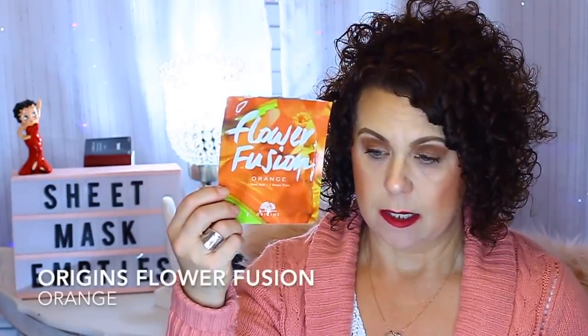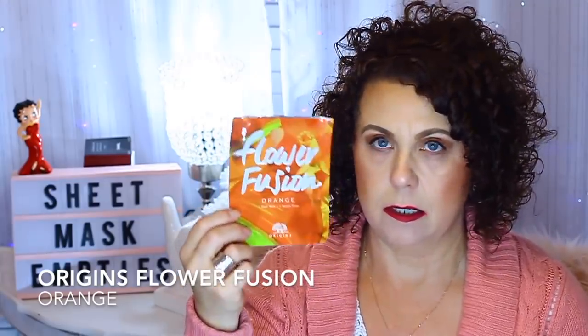Another mask I didn't like — I thought I'd already used them all but found another one. It's from Origins, their Flower Fusion line, and this one was in orange. So I threw that in and used it. If you see these — I found them at Nordstrom Rack — they weren't that good. There was orange, raspberry, and rose. I really thought I'd like the rose because I like rose sheet masks, but I did not like these at all. They didn't fit well on the face, they didn't stay. I'd suggest if you see these at Nordstrom Rack, TJ Maxx, or any place like that, just pass on them.